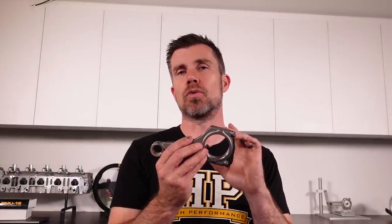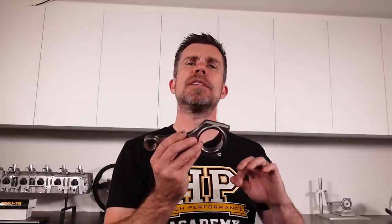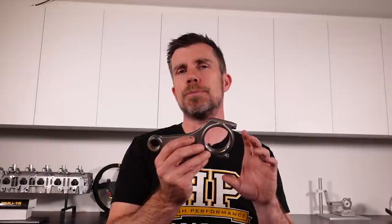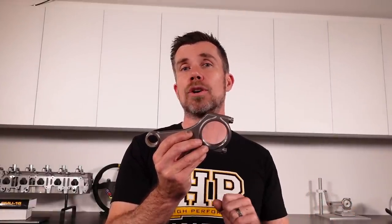One of the key elements with this aftermarket rod is the material — this is a forged material. A large blank of material is forced under high temperature and pressure into the rough shape of the connecting rod. By doing this, it creates a grain structure that essentially flows around the shape of the connecting rod — that grain structure is what doesn't exist in the factory powdered metal rod and it makes the conrod much stronger. We've also got a superior, purer material that doesn't have inclusions which could be potential weak points that could result in failure.